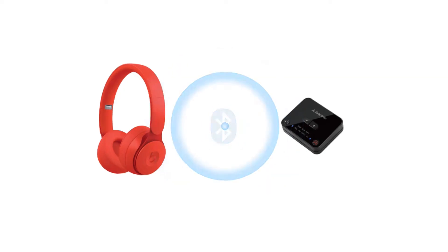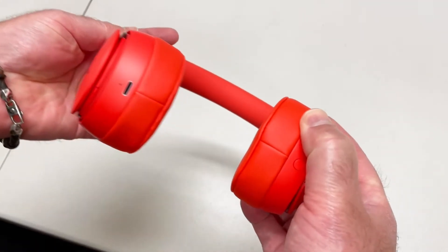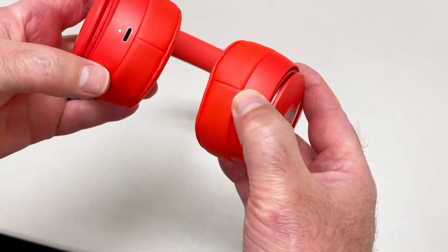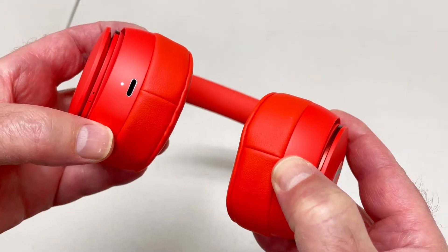First, you'll need to connect the Beats headphone to the Bluetooth adapter. To do so, you need to get your Beats headphone into pairing mode. With the headphones turned off, press and hold the power button for five seconds until the five fuel gauge lights start flashing.